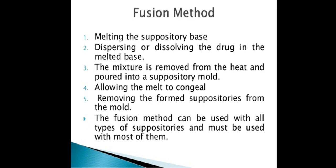The next method is the fusion method. This involves melting the suppository base, then dispersing or dissolving the drug in the melted base. First we make the base, then we melt it.